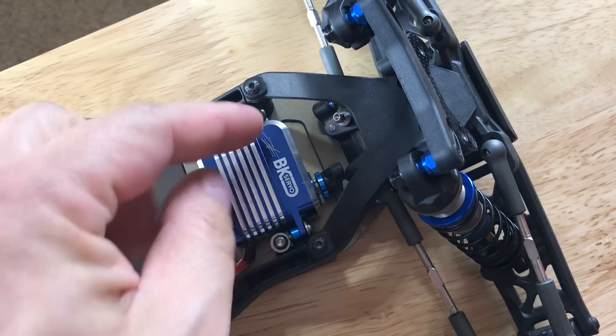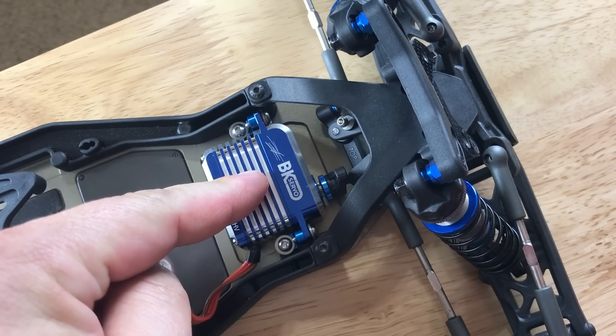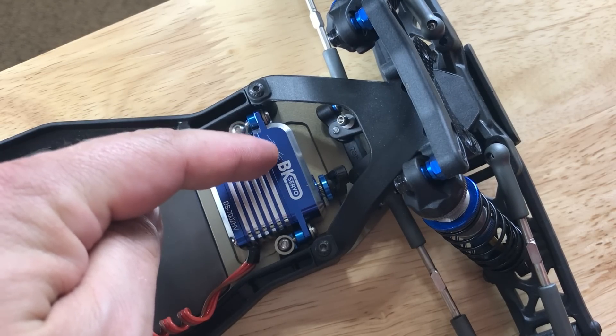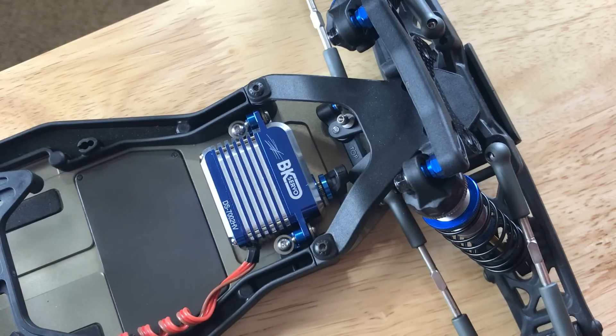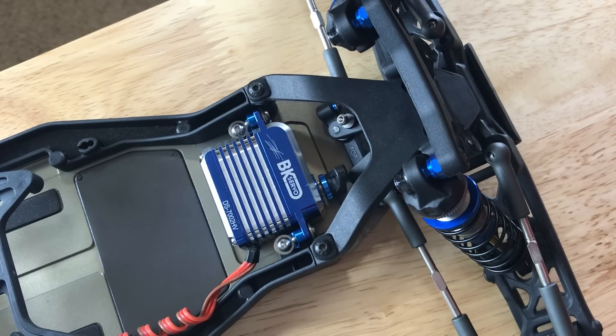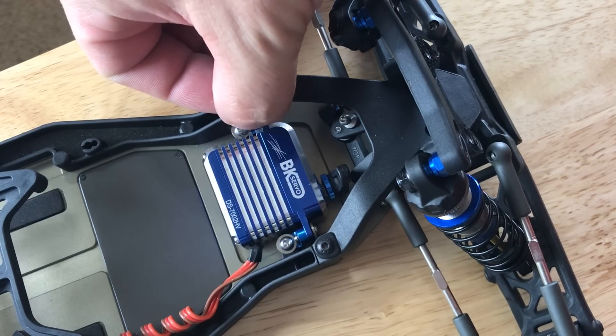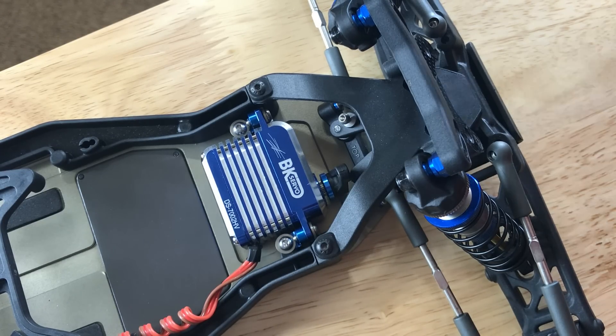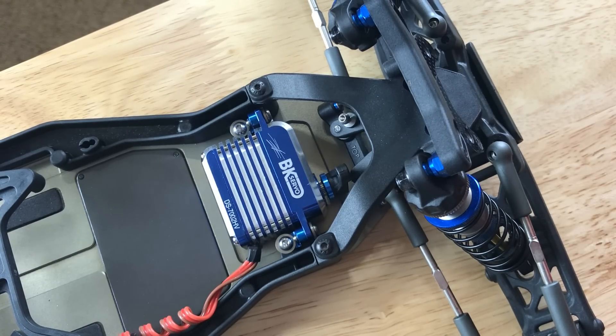It is super common for me to see people install servos improperly. Generally speaking, what happens is people will tighten the servo mounts to the servo before they tighten everything down. At the very best of times this creates some tweaking where you've got a little bit of bending or tension on the ears of the servo horn. In a plastic servo you're way more likely to create some torque, and sometimes if you've got it torqued really bad and you have a bad crash you might even break the servo. This is less likely to happen in aluminum, but in aluminum you can actually crack the mounts and things like that.